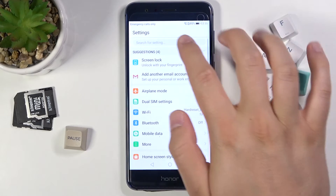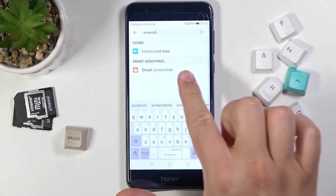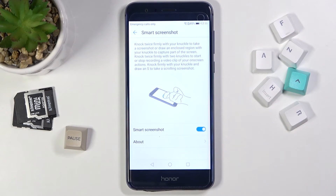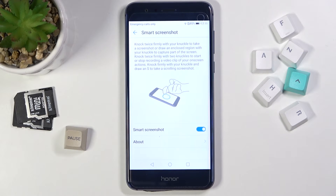You can activate this option by going to Settings, tapping on the search field, typing 'screenshot', and selecting Smart Screenshot under Smart Assistance. Enable this option right there.